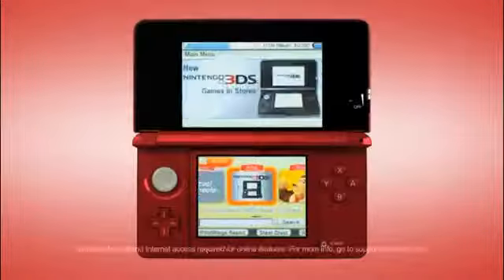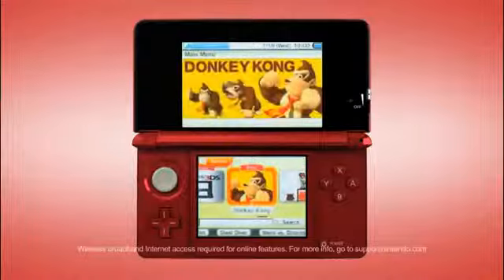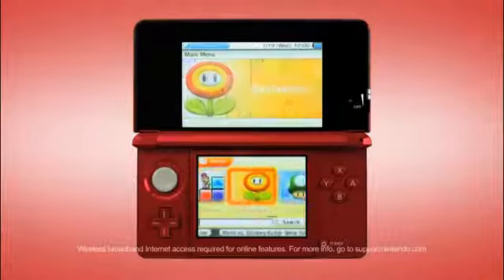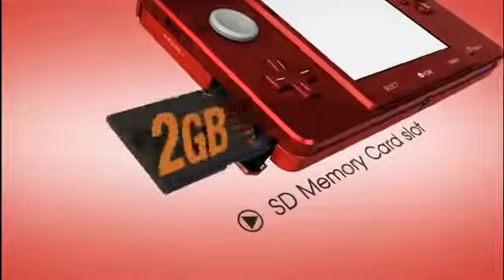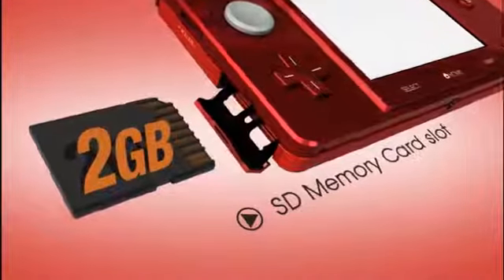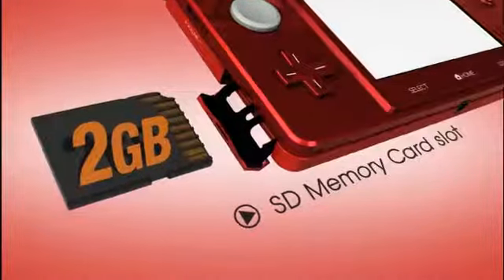Also, don't forget, you can download lots of new and classic games from the Nintendo eShop! A slot for an SD card lets you save pictures, music, and downloadable games. Every system comes with its own 2GB card, too!